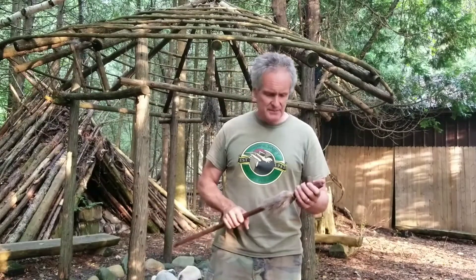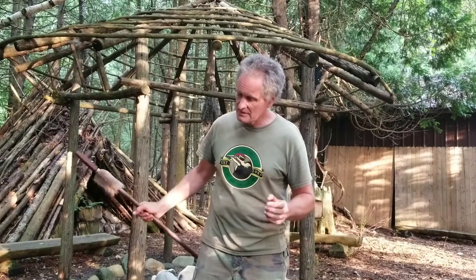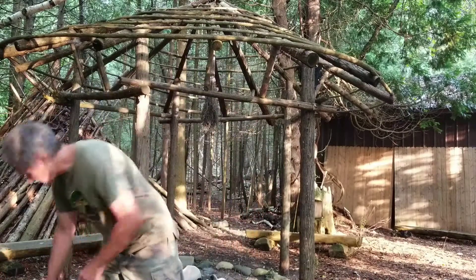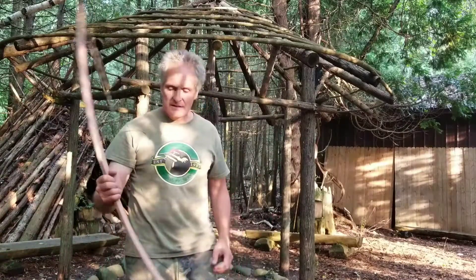Take two. Unfortunately — well, fortunately for the plants — it's been raining the past couple of days, so I haven't been able to work on my sinew back and rawhide boughs. However, it was sunny today and I'm kind of hiding out here in the shade because we still have customers.